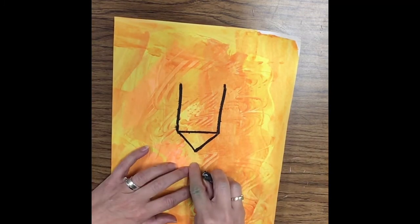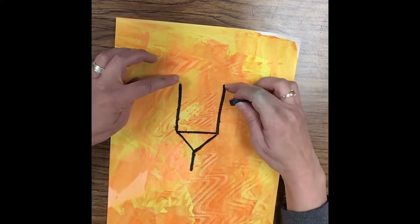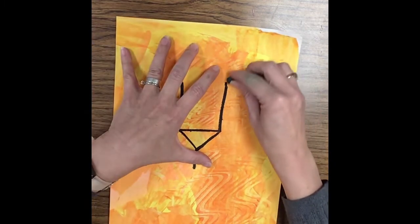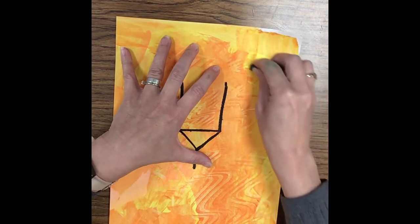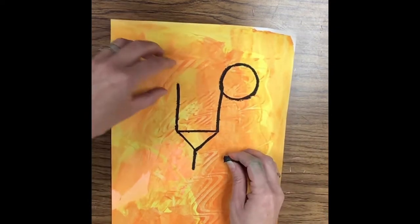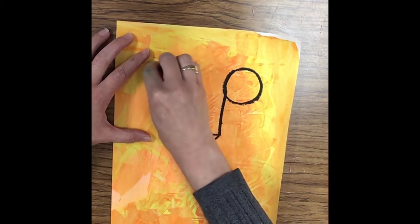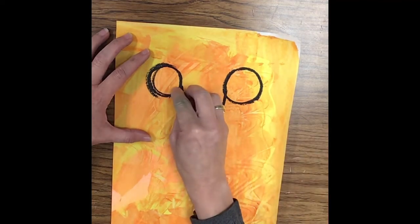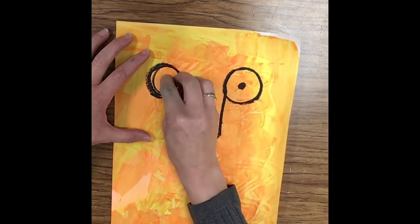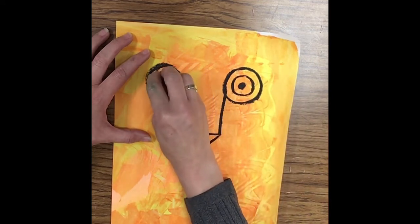I'm going to draw a line down right here, and then we're going to come out to the side — we're going to be working on the eyes. I'm going to make a circle right here, touch the top of that line, and one right here on the other side. Try as best you can to make sure they're close in size. Then we're going to do the pupil in the center, and then a circle around the pupil — that's where the color, the iris, will be.